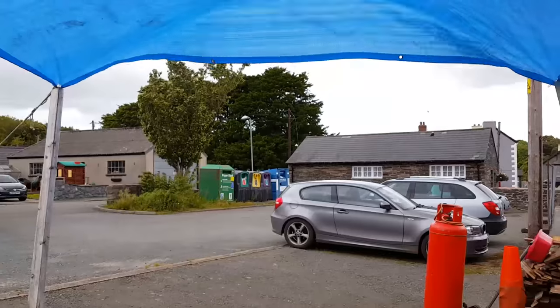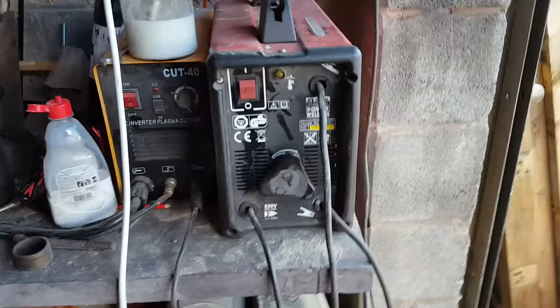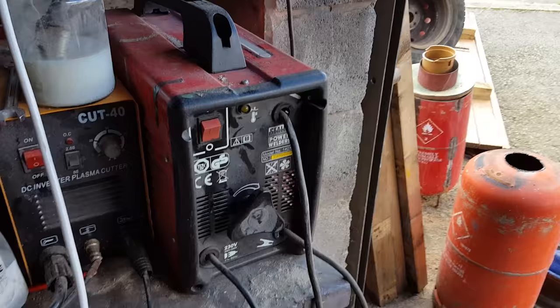Hi everyone, Bongo here from the Poultry People. Today we're gonna do a video about welding. A mate of mine was asking me about the welder and I basically took the piss out of him because he's a goit, so this is the proper video for the arc welder.